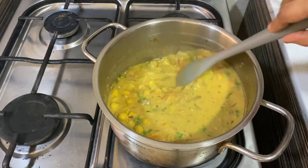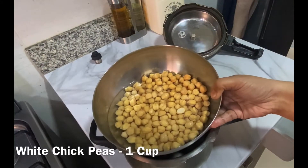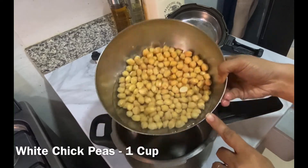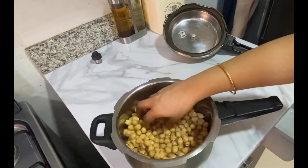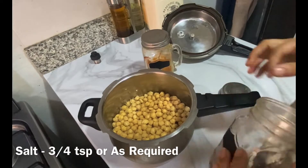Without further delay, let's get started. Here I have taken one cup of white chickpeas that is soaked overnight and washed well. I have added just enough water to soak the chickpeas, because we are also using two extracts of coconut milk later.